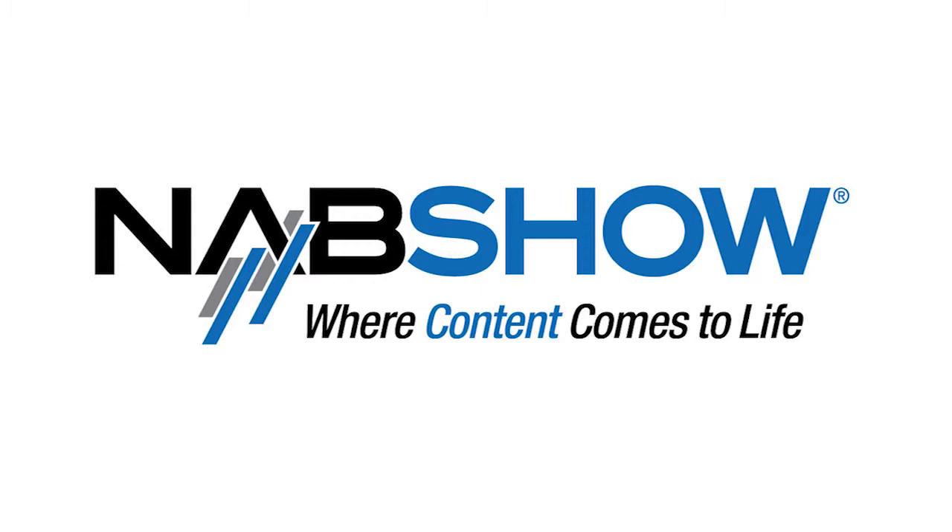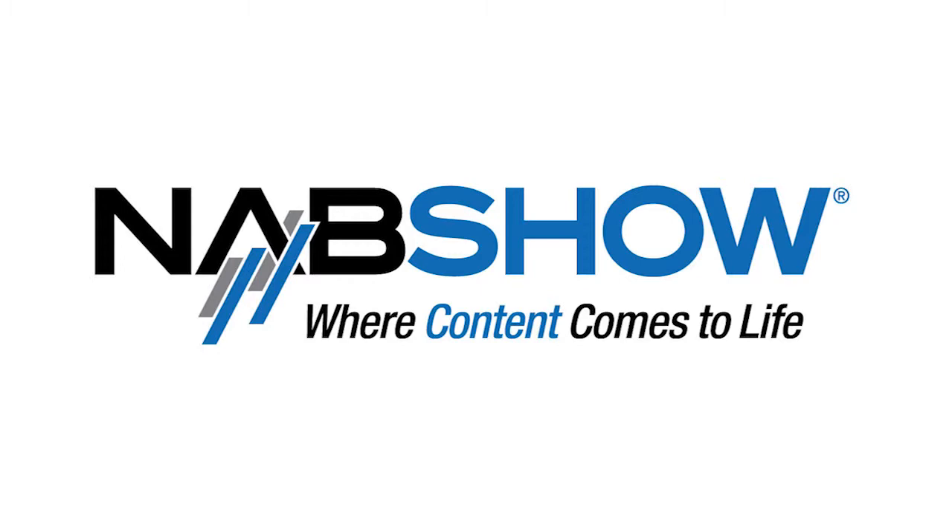HDSLR Shooter's coverage of NAB 2011 is brought to you by Lensbaby, Red Giant Software, Think Tank Photo, Blue Microphones, and Small HD.